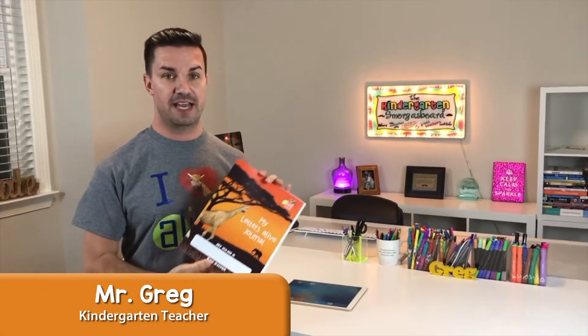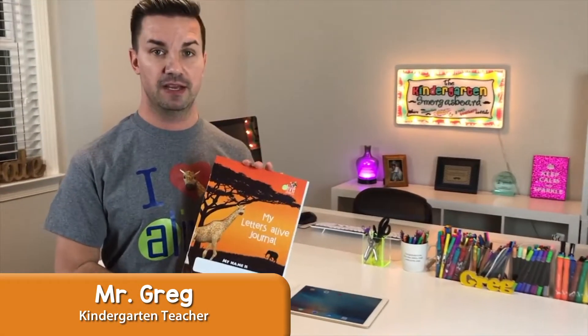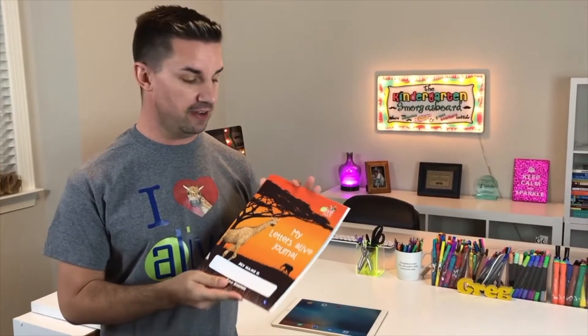The Letters Alive journal is a way to bring the augmented reality technology of Letters Alive and Math Alive into your classroom in a simple but engaging way that your kids are going to love.